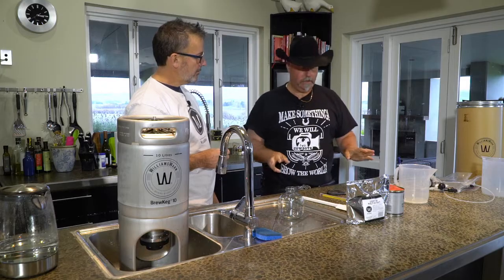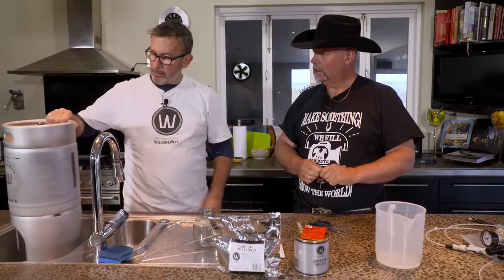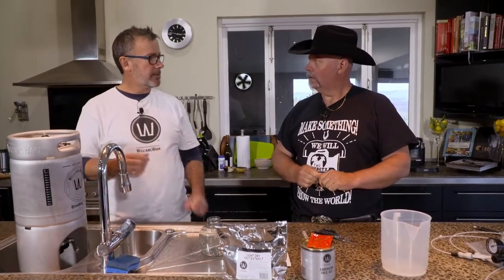Everything is exactly measured already for the recipe. The only thing you need to measure is the amount of water you eventually put in, up to 10 litres. Simple as that.